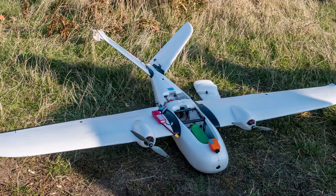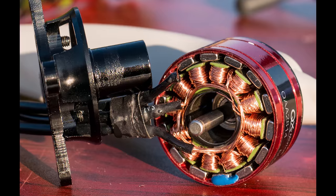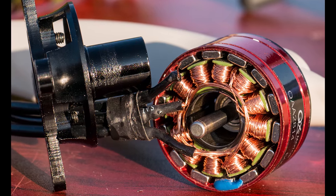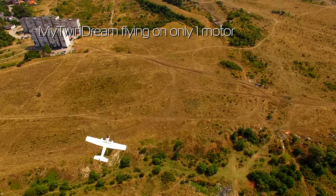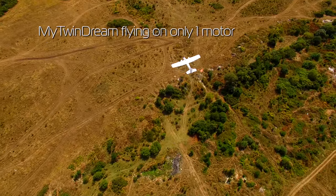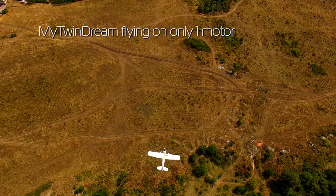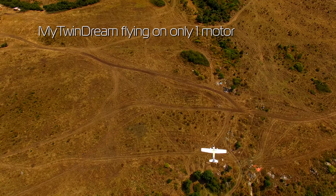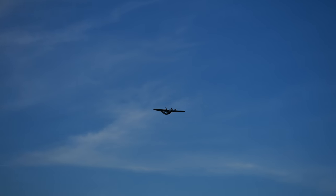Sadly I was not able to do a proper endurance flight at this time because right before takeoff one of the motors literally fell apart. I'm only glad it happened on the ground — not that it would have been much of a problem to fly on one motor, but I'm still getting used to this plane. I have ordered some new T motors, and as soon as they arrive I will do the endurance flight and update the review, so keep an eye out on my blog and the forum threads.